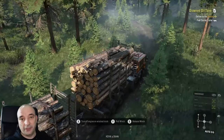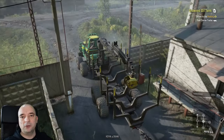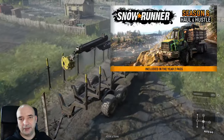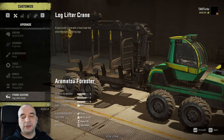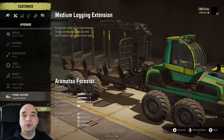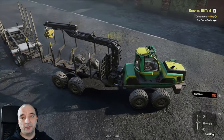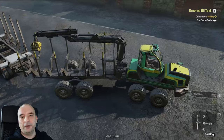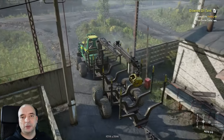I wouldn't necessarily recommend chaining two trucks together because it's very easy for something to go wrong, but it is possible. Before we finish, it's impossible to do a logging video without mentioning the Aramatsu Forester, available in the Season 6 DLC — I've also made a video on how to get that truck, linked below. What's unique about this truck is that it supports both short and medium logs depending on which add-on you install, and it already comes with the logging crane. It also has a unique turning ability which can be helpful or cause trouble depending on the situation. And yes, it does support attaching an additional trailer, so you can technically carry two loads of medium logs with it.